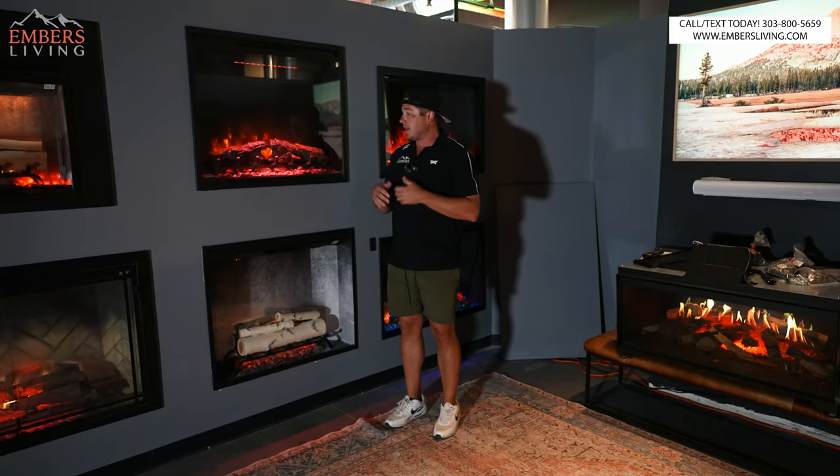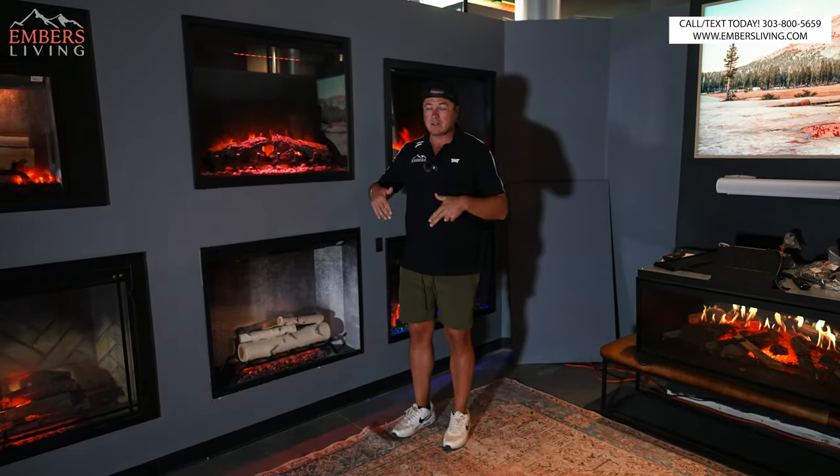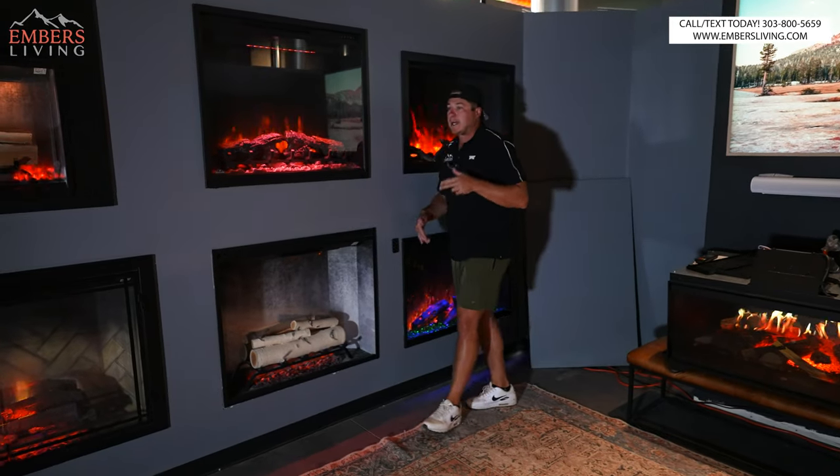So we got some new technology I'm going to be talking about, and some new contenders that made it into the top five. If you're in the Denver, Colorado area, come to our showroom today — you can see everything in person. If you're not, give us a shot at your business on the internet.